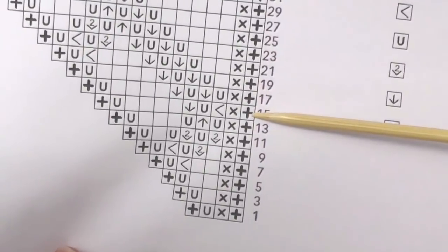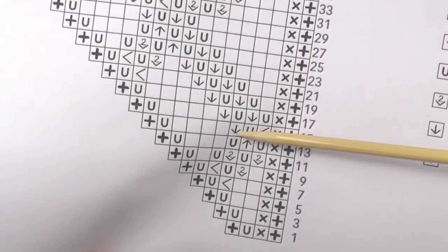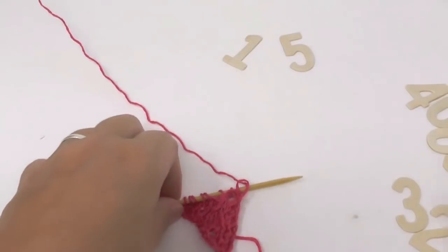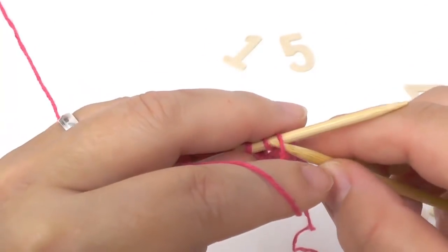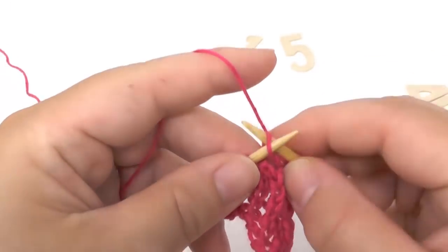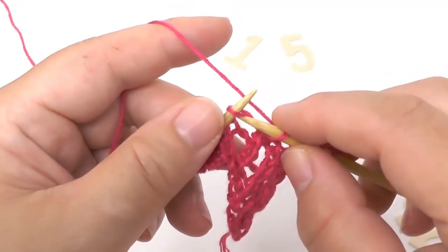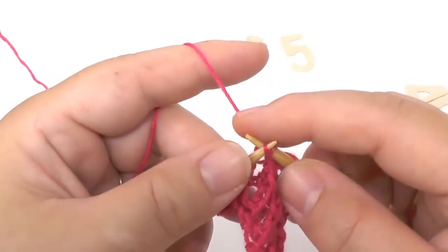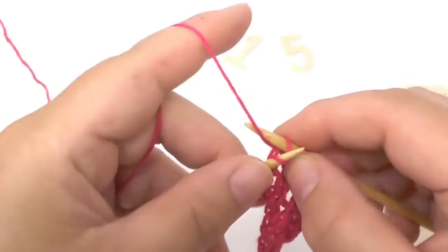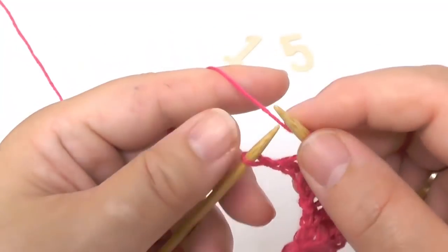In row fifteen, slip the border stitch, one stitch in garter stitch, then knit one through the back loop, yarn over, pass one stitch over, knit four stitches, yarn over, and then the border stitch. On this side, slip the border stitch, knit the next in garter stitch, knit one through the back loop, yarn over, then pass one stitch over — for that you slip a stitch, knit the following one, and pass the slip stitch over — then knit four stitches, yarn over for the increase, and knit the border stitch.